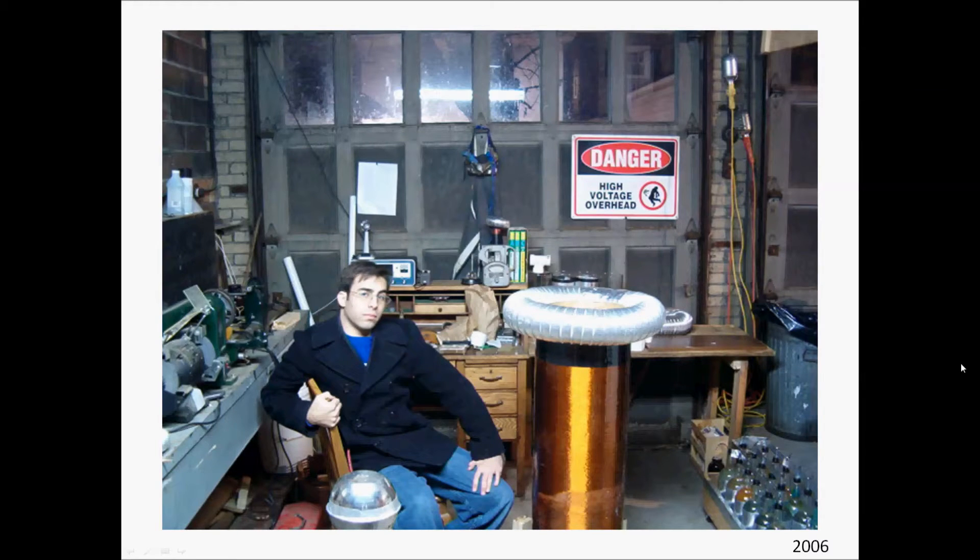Hey YouTube, this is Mark from SparkStarter channel. I just want to share with you this large Tesla coil project I worked on. This is a picture of me with a coil back in 2006, and this is my wine bottle capacitor bank.